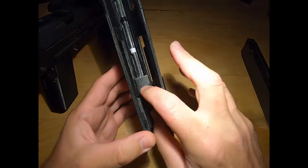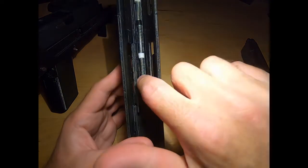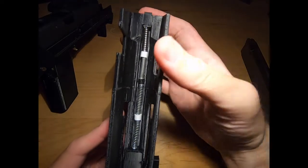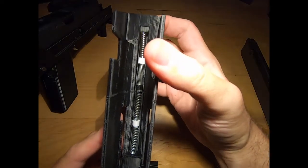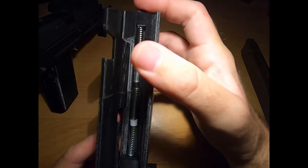Here is the charging handle assembly and the charging handle right there — first spring, second spring, third spring, and fourth spring up here — putting tension on that so it'll sort of secure the top there.